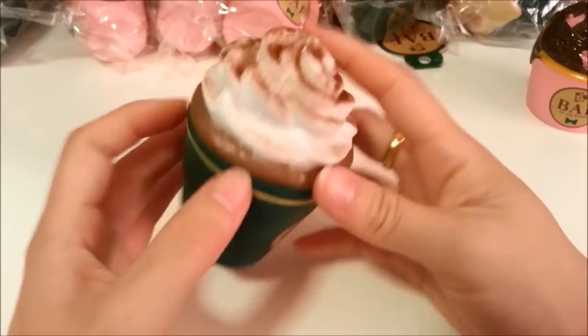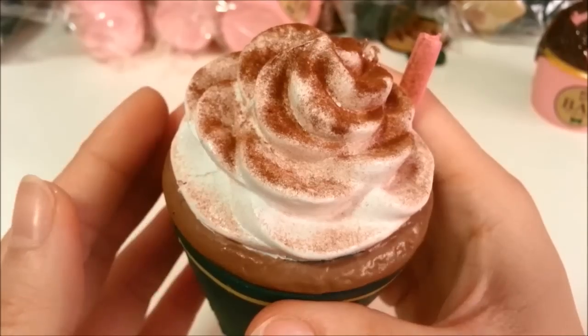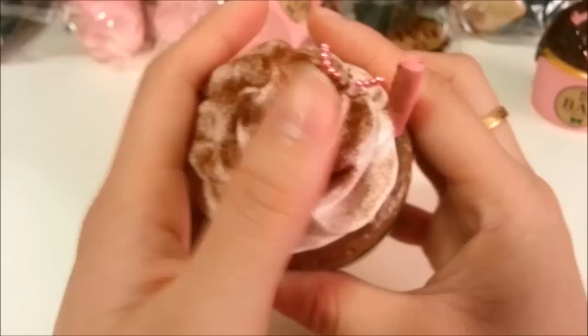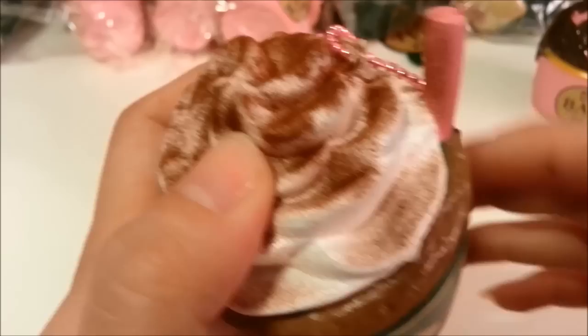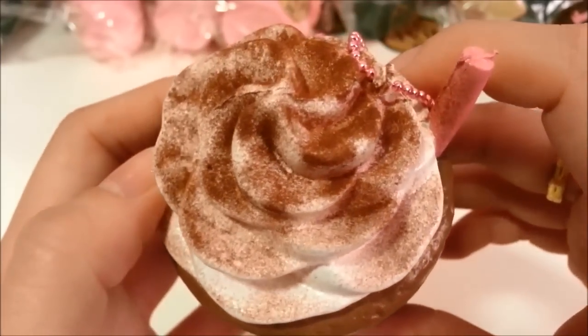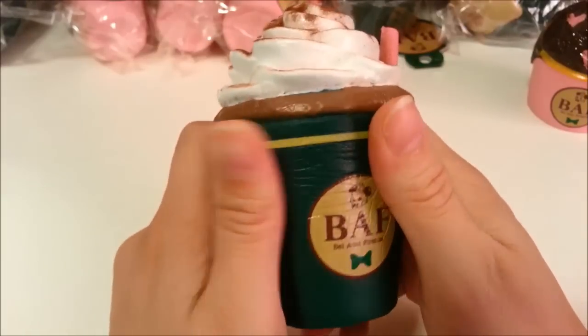This coffee cup is very matte throughout. You can see it's dusted with this fake cocoa powder, which I've never seen done to a squishy. And this is not paint — it's not coming off either. It looks to me like flocking powder. If you've ever done scrapbooking, you know what flocking powder is. And just like the other Seabowl squishies, it is elastic as well.